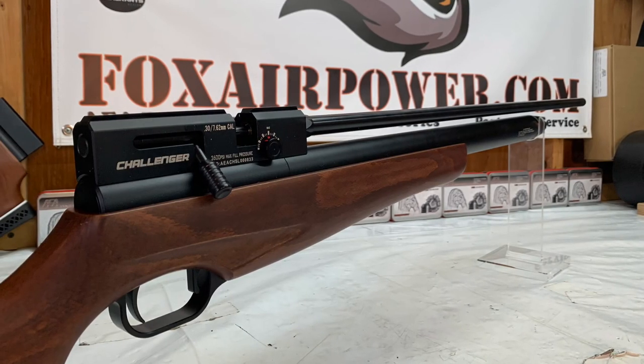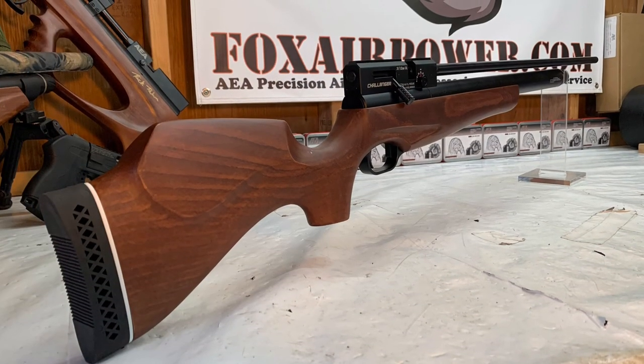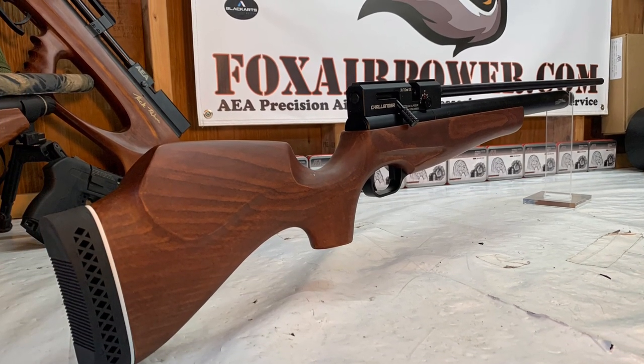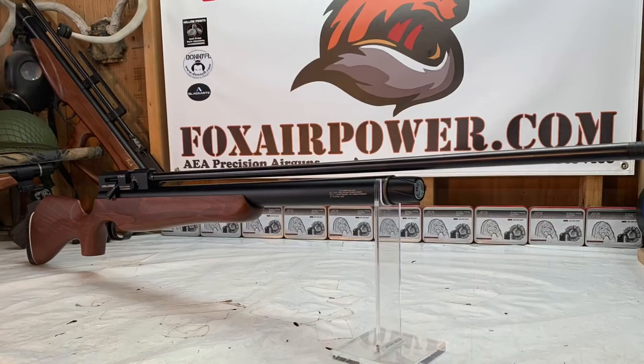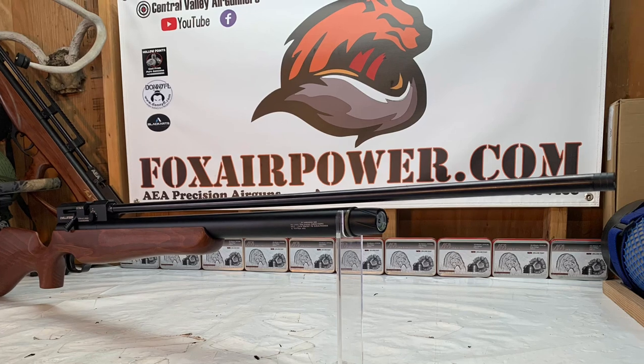Here's the famous AEA 30 caliber 32 inch Challenger in the standard length stock version. These guns are beautiful — look at the thread protector at the end of the barrel. Very, very nice high powered air gun.